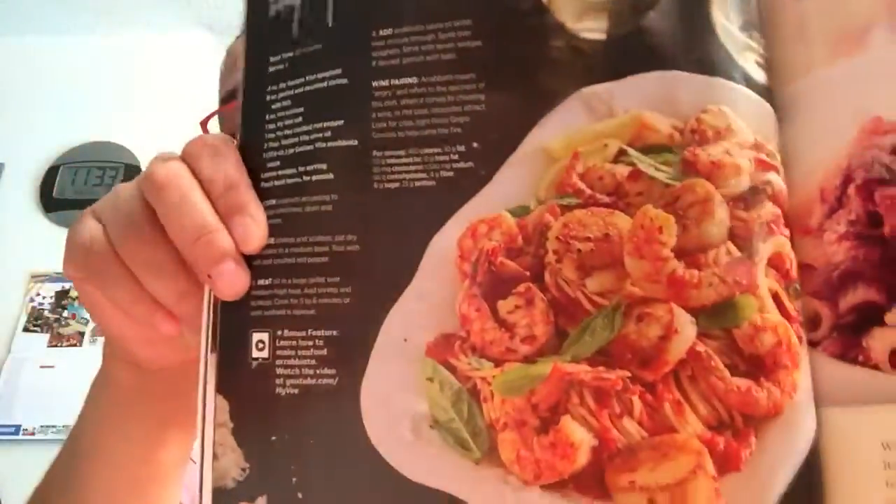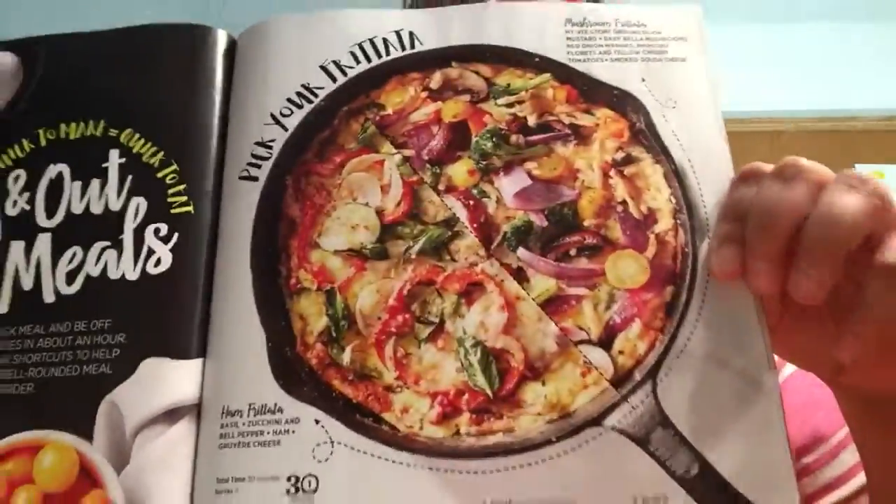And then one thing on the last page — this one. But anyway, this all looked really, really good. I don't know. Like this is another one that looked good too. This one looked really good too.